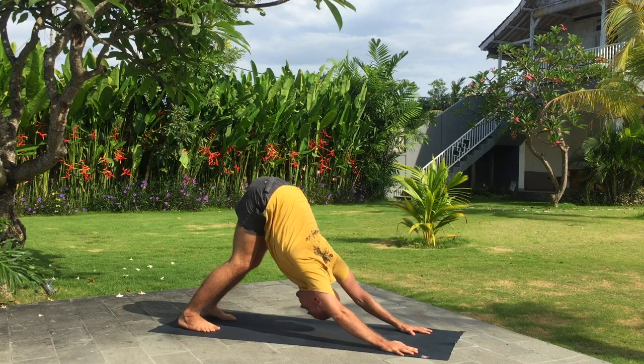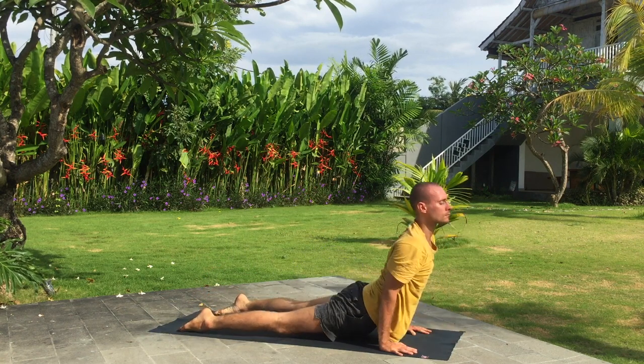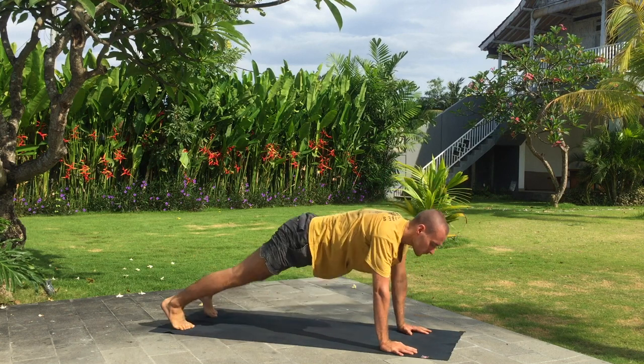Knees, chest and chin down. Inhale, upward facing dog. We're slowing down. Exhale, downward facing dog.